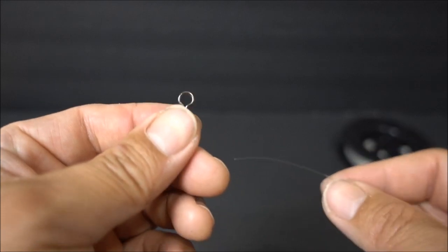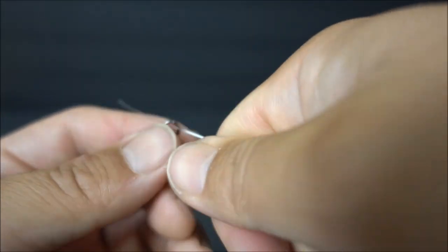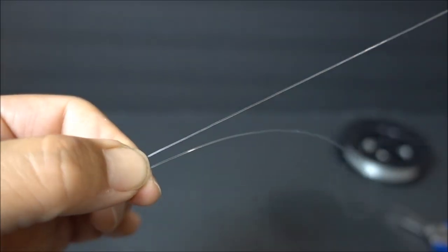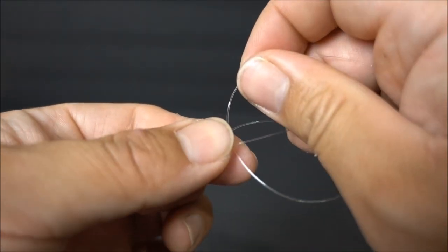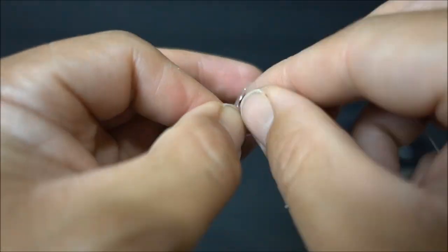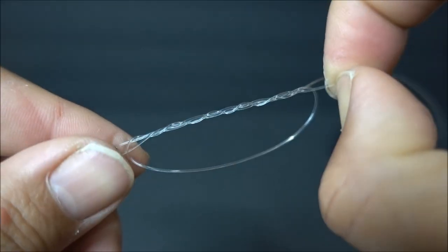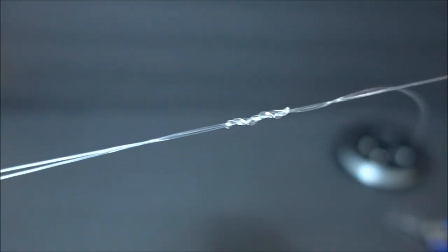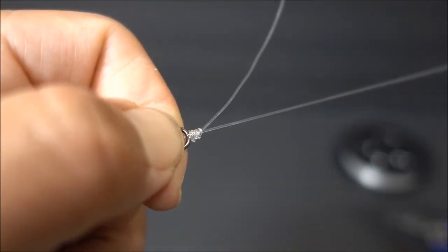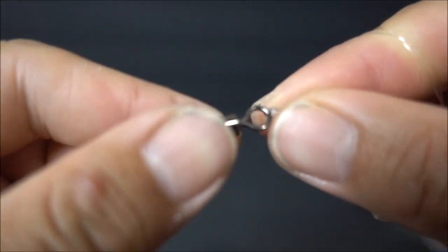You can do the same knot on a swivel as well. Feed through the eye, pinch both the tag end and the main line, make a loop, pinch that down as well, and wrap it. Pull on the tag end a little bit, wet it, and cinch it down all the way. Like so.